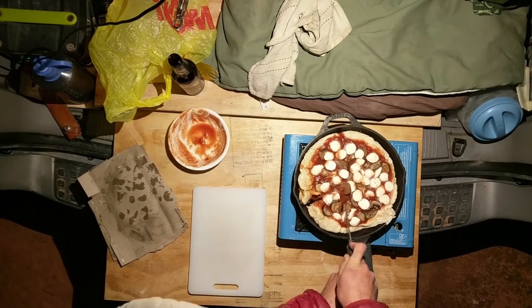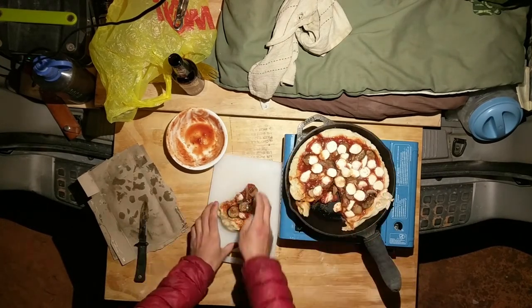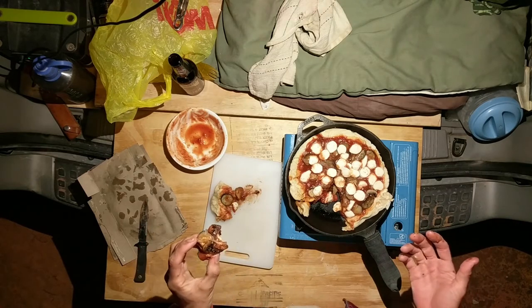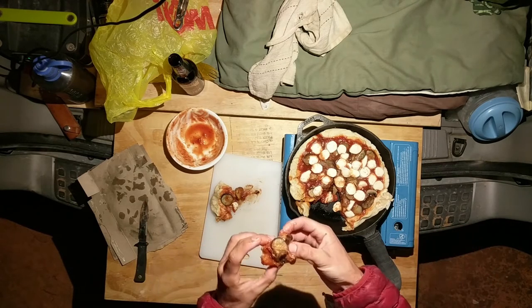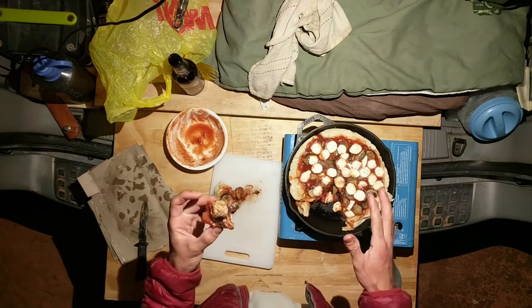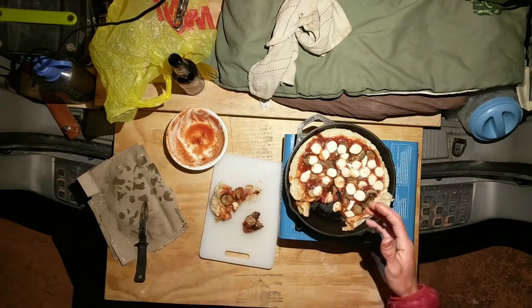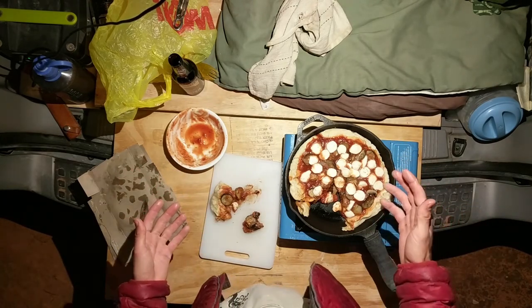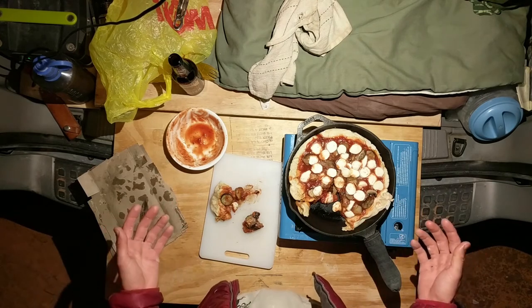Alright, the true test. Looks alright. Crust is a bit falling apart. That's actually not bad at all. Flavor-wise, it's delicious. The crust is a little undercooked on the inside. The sauce could be a little less runny, but everything tastes fantastic. So there you have it — stovetop cast iron pizza. I've got leftover dough that I can use tomorrow for something — yeah, probably pizza.